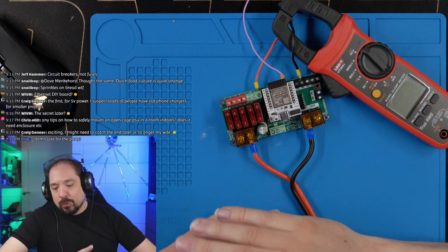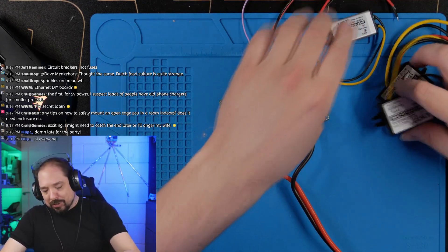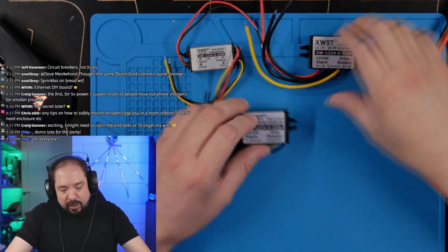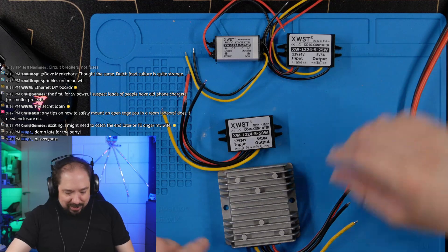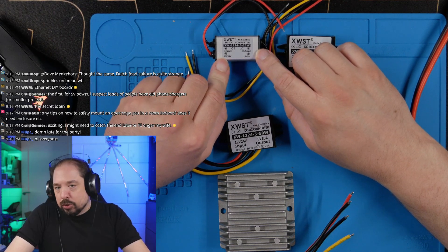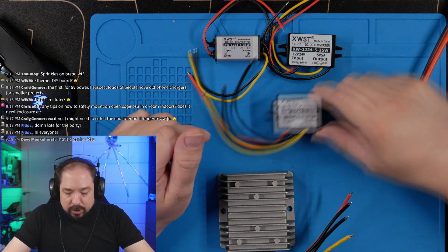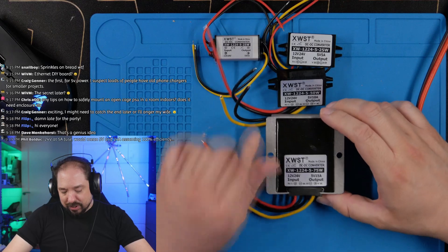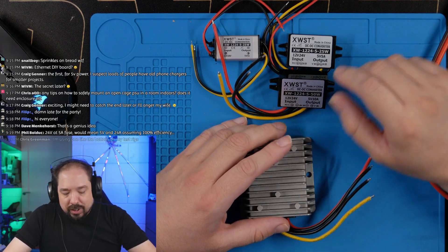What if we could use 24-volt for power transport and injection but still use 5-volt strip? That's where these DC-DC converters come in. They all output 5-volt. In order of size: a tiny one rated 5V/5A with 12–24V input, another rated 5V/5A with 24V input, then one rated 5V/10A, and a chunky unit rated 5V/15A.